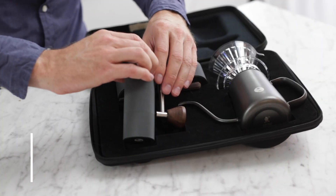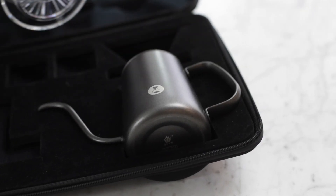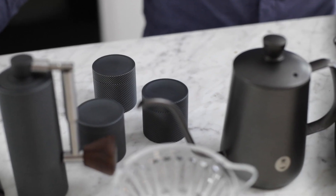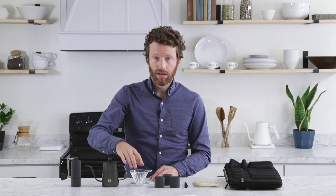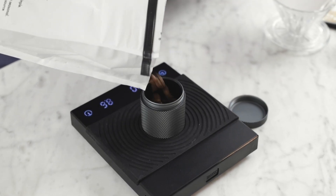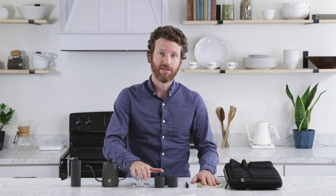Hi, I'm Steve with Prima Coffee and today we're going to take a look at the Time More Pour-Over Travel Kit. This kit has everything that you're going to need to make coffee on the go. It includes a grinder, a kettle, their own proprietary design for a pour-over dripper, three containers so that you can weigh your beans before you leave home and they are ready for you to grind, a brush to clean that grinder, and these filters that fit inside of the Crystal Eye dripper.